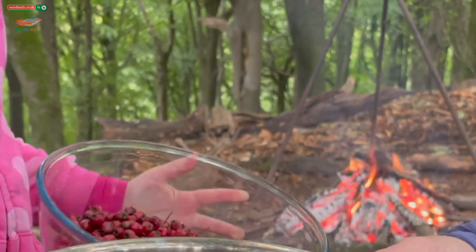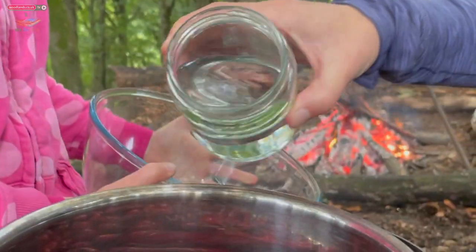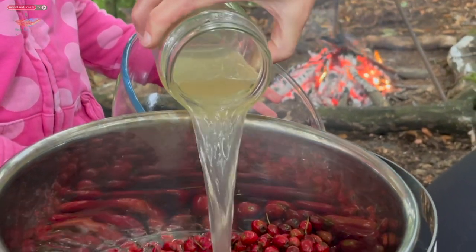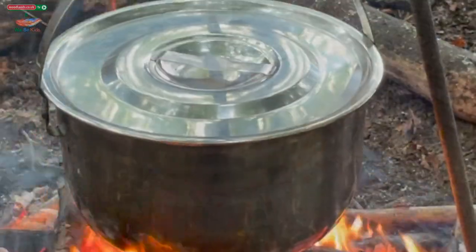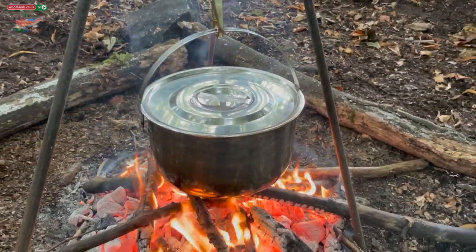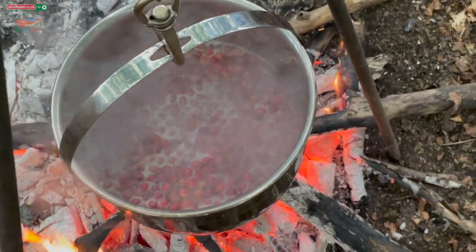We begin by pouring our 500 grams of hawthorn berries into the pan. We add our water and vinegar. We're going to place the pan on the fire and bring to the boil. Keep the berries on heat and keep them simmering until they begin to split. This may take about 20 to 30 minutes.